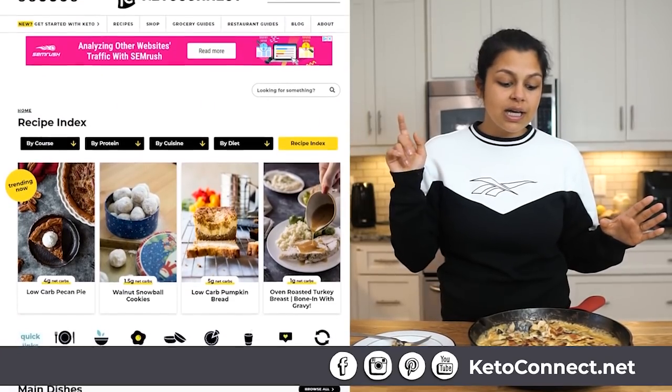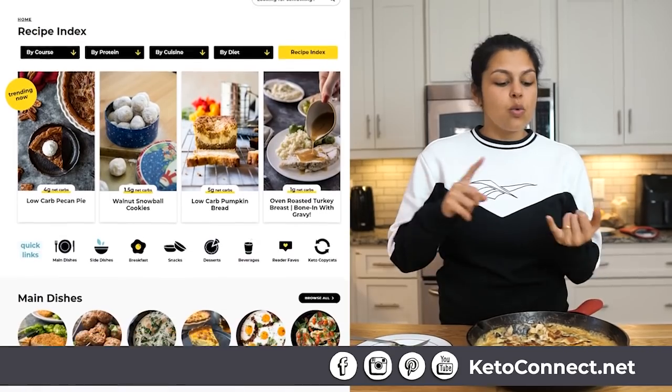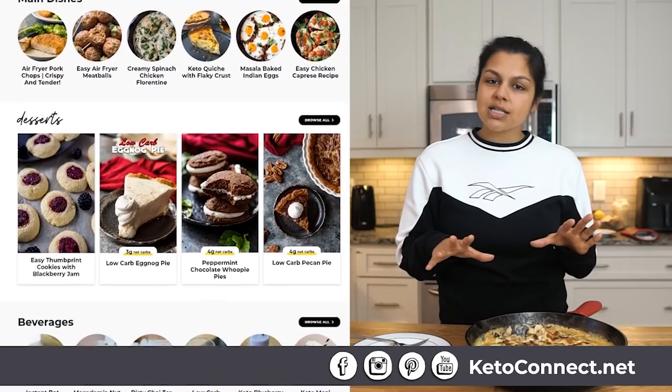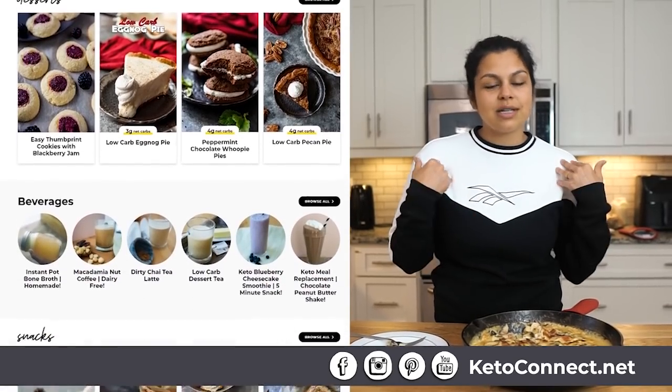Linked below, you're gonna get the entire blog post with recipe, with instructions, with ingredients on how to make this. And maybe I'll toss in some swap-ins and swap-outs that I would do next time I make this. Check that out and let us know what you think. Tag us on Instagram, share the recipes you make — we'd love to see what you're doing. Thanks for watching us.